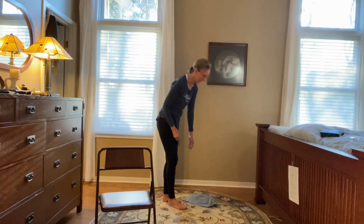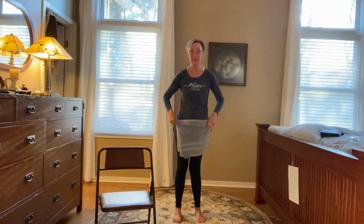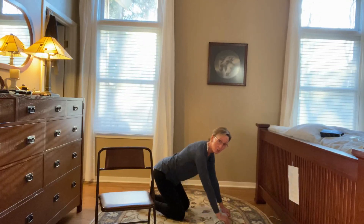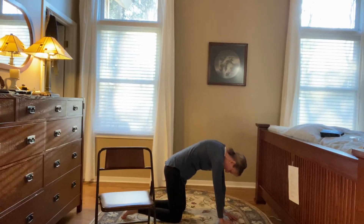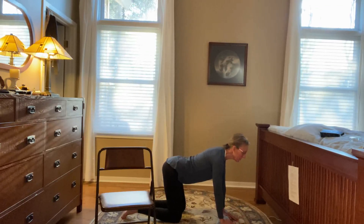Another exercise we do at the beginning is cat-cow, used for spinal mobility. If you have wrist issues, one modification is to take a towel, roll it up, and put that underneath your wrists until your hands are actually on the floor. With osteoporosis you want to avoid flexion, so the cow part is probably not the best thing for your spine. Start in neutral, extending back through your sit bones, think long through the top of your head, then go down into cow — drop your belly to the ground, chest comes up, and you're looking in front of you.